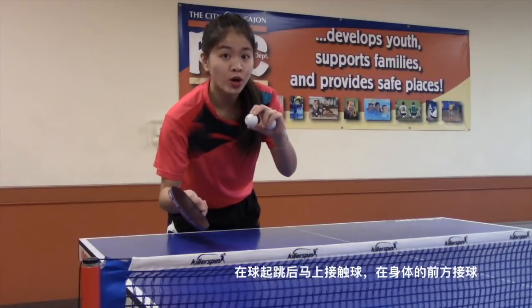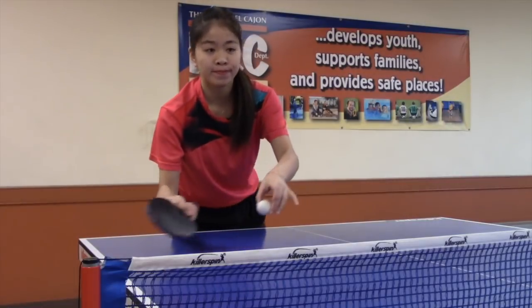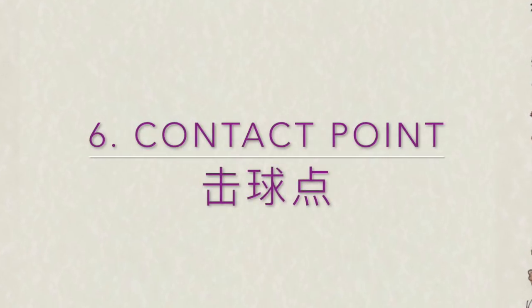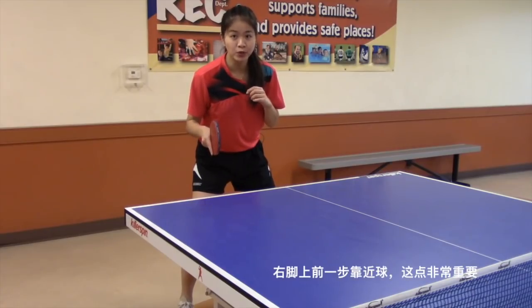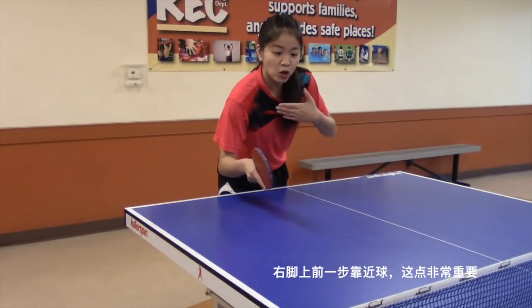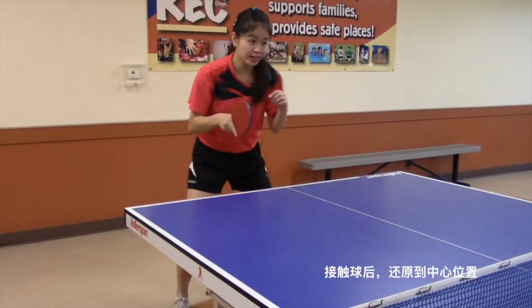Catch it right after it bounces in front of your body. It's important to step in with the right leg and get close to the ball. Recover back to the center after hitting the ball.